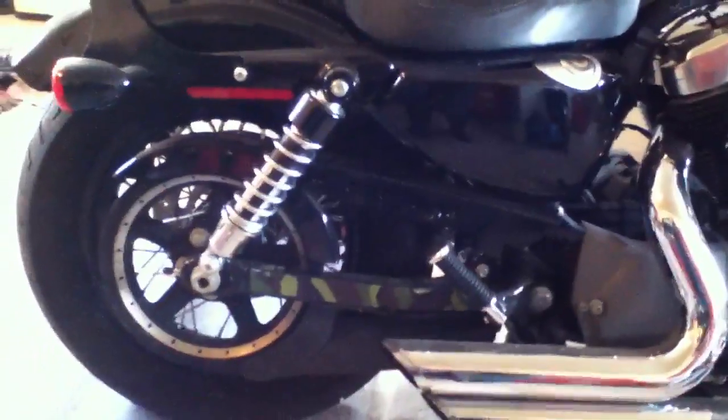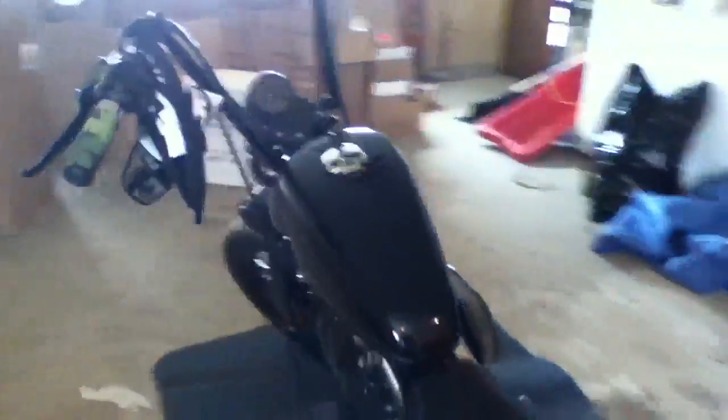A little bit of camo on the swing arm just to bring it out a little bit, and I just put a new gas cap on it.